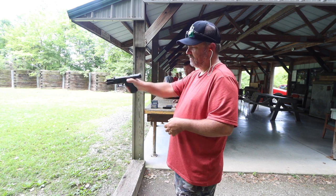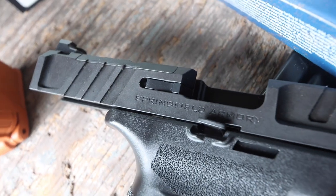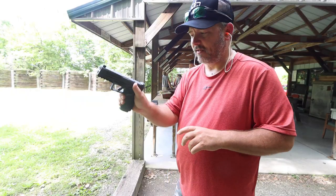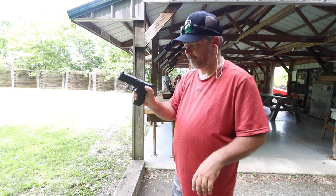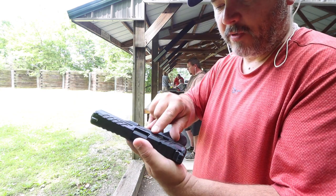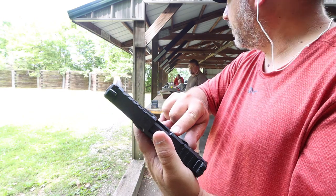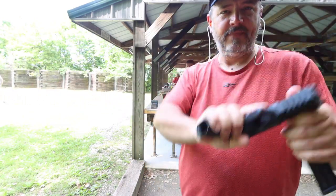The slide release — it's got a pretty aggressive slide release on it. If it's in your holster, it's not going to be digging into you. But while you're holding the gun, it's a pretty aggressive slide release, so you're not going to be missing that. Something I'm noticing as well: we do have a loaded chamber indicator — a little red dot right here.